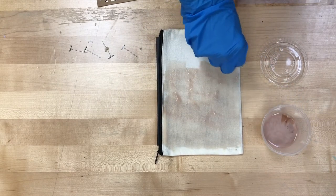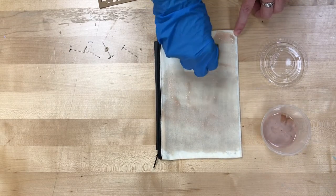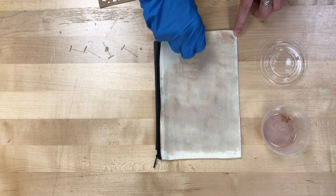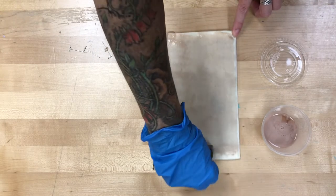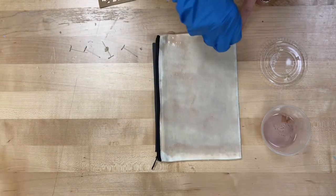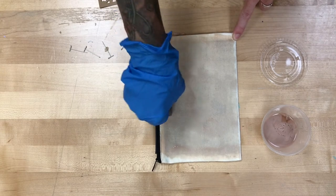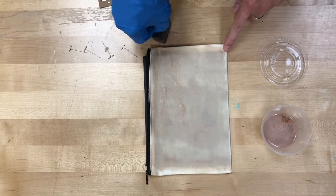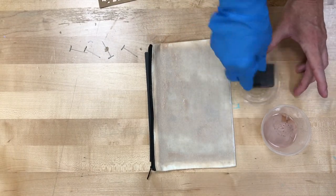Basically the way this works is the sun will activate the dye that it can see. So wherever you have black marker or paper, that's gonna stay white, and everything else is gonna change color with that dye. You want to make sure that whatever you have is pressed down on that paper very securely, because if the sun can get underneath it, it will certainly try to do so. Make sure you get all the way to the corners.